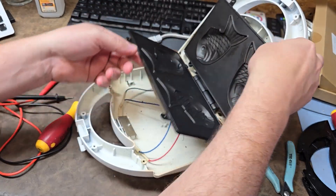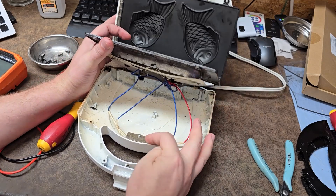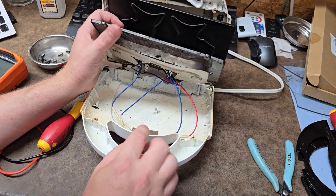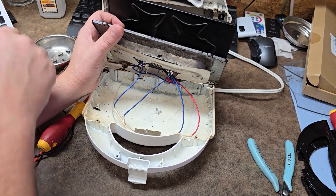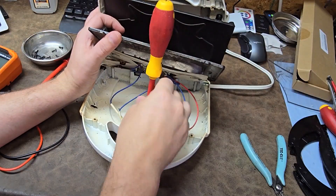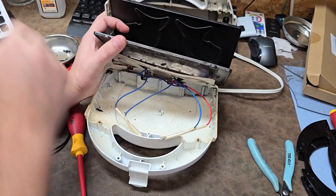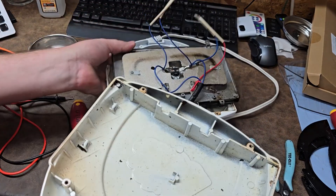All right, what do we have? I have a bunch of things going on. This right here is almost certainly going to be my thermal fuse. Let's very carefully take this guy out and see what's under there. These are little fluorescent bulbs - my indicator lights. They run on 120 volts, so there's no need for a DC power supply.